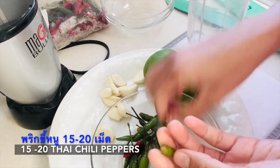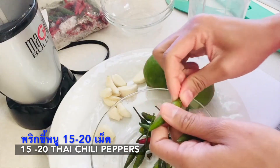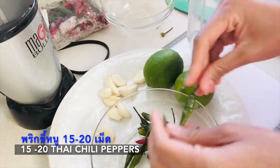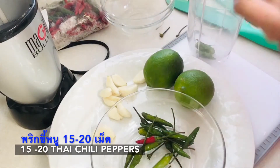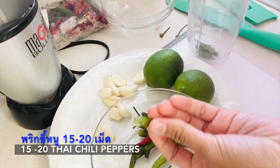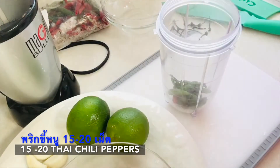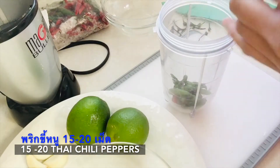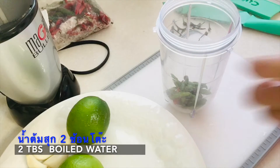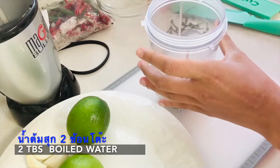I'm going to need 20 chili peppers. I'm using a lot of green ones because that's what I have in the freezer and it looks good. I'm showing you two recipes today. First, you have to take the top part out because it's going to be too tough, and we are going to get this done in under one minute.